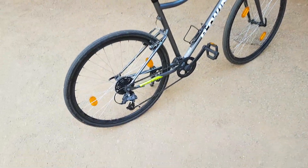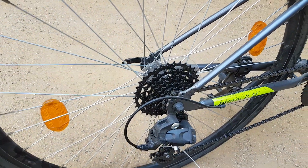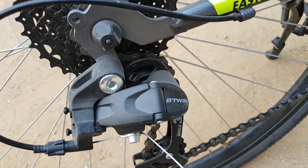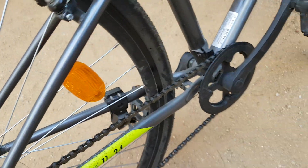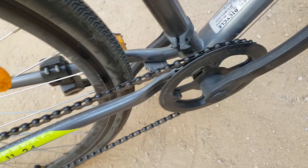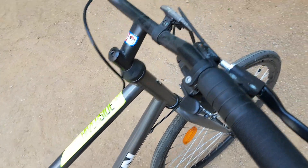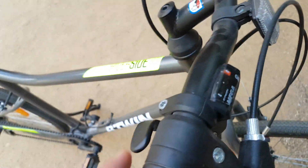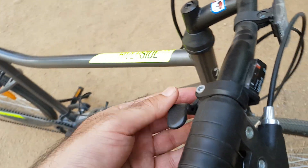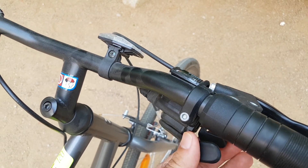The key specs: it has eight gears, a 1-into-8 drivetrain, and the derailleur is from BT Win. There's nothing at the front, just a single cog since it's a 1x8 drivetrain. You have one shifter on the right — one through eight gears — and the up and down shifting levers are here.